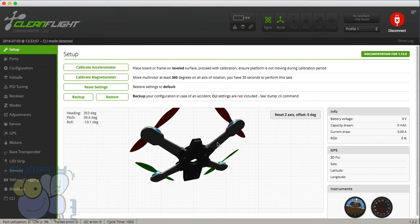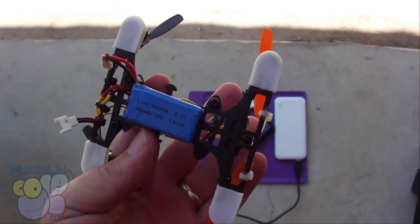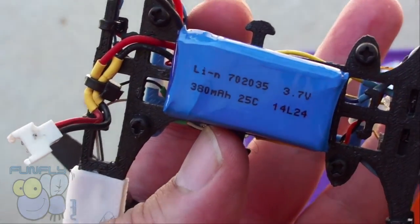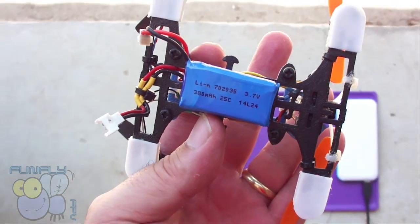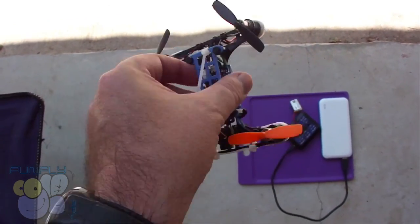So those are my tips for the little ultra micro quad. Now let's fly — I've got the Amazon no-name battery claiming to be 25C on there. Let's take her up and fly around the neighborhood.